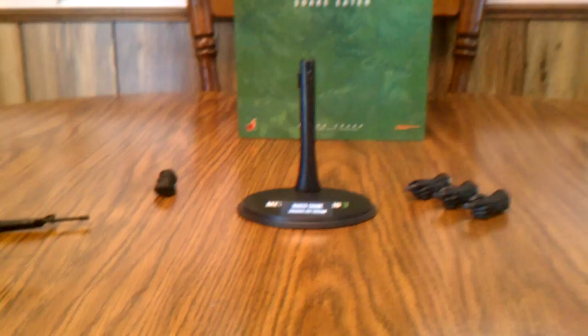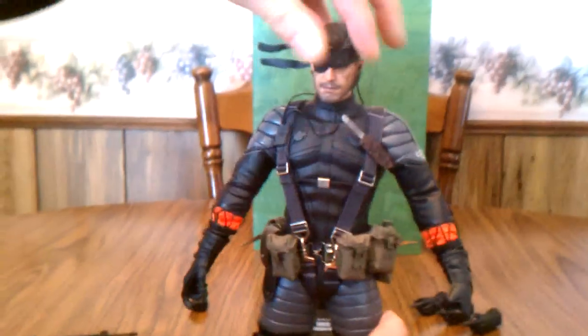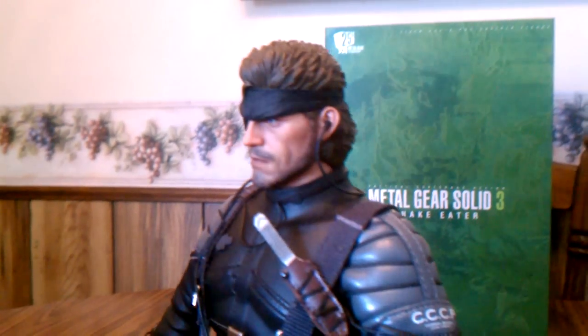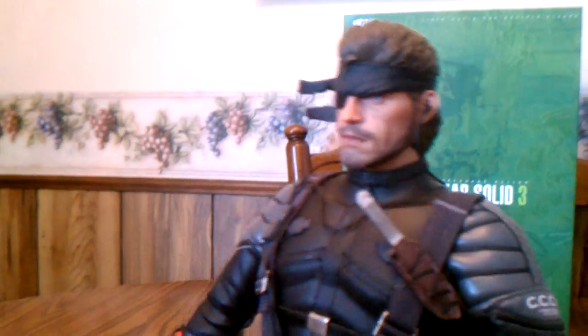Now we'll go over all the detail on this Naked Snake. Looking at his face, you can see the detail they put on him is spot on. It's a lot easier with video game characters, but even their movie figures look photo-realistic sometimes. You can just see the glare coming off his eye — very, very detailed.